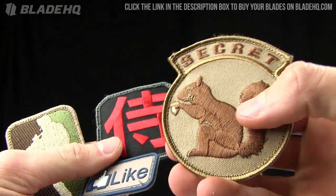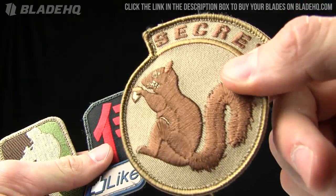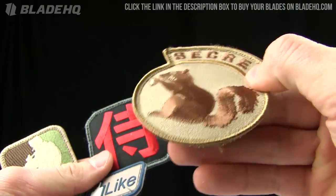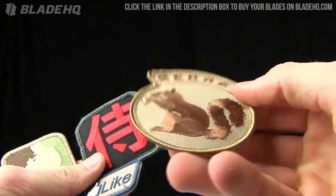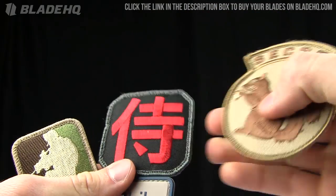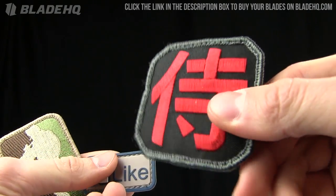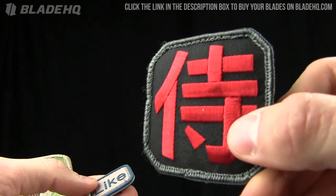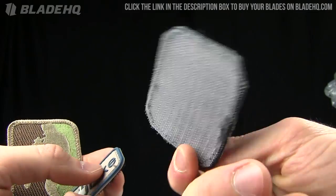Milspec Monkey makes tons of patches and the cool thing about them is they're very niche specific. "Secret squirrel" — I believe that's a military term for people that do secret things within the armed forces. There are a lot of them; I look at them and I'm like, wow, that is definitely some sort of military niche that I don't quite understand. Anyway, this was a samurai one — samurai patch, very cool. They all have velcro on the back of them.